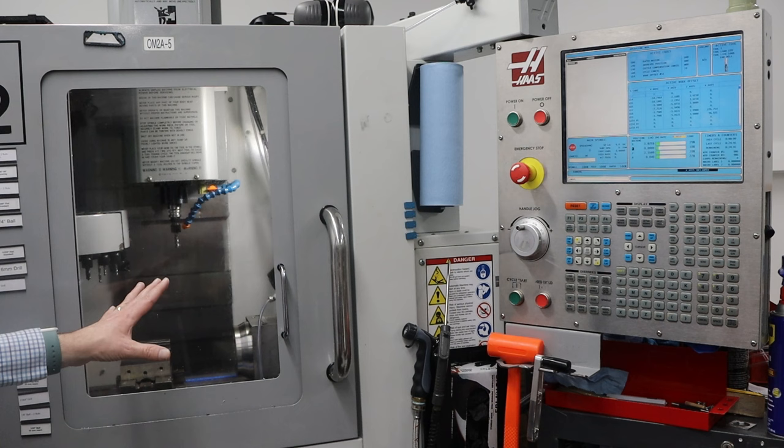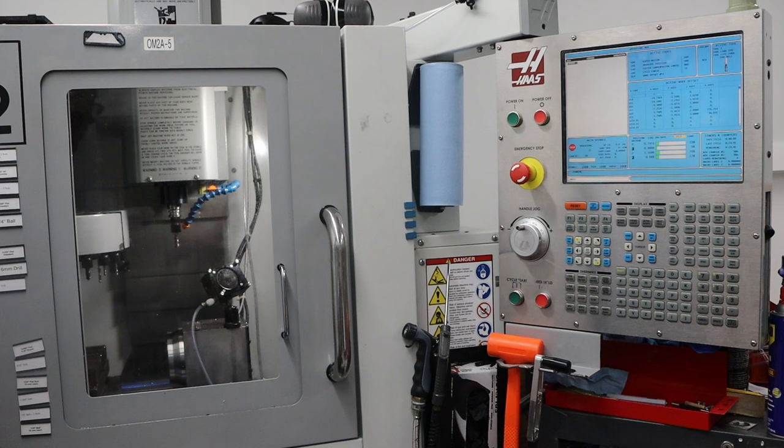The machine homes in all four axes: X, Y, Z, and the rotary. And now it's ready for the next step.